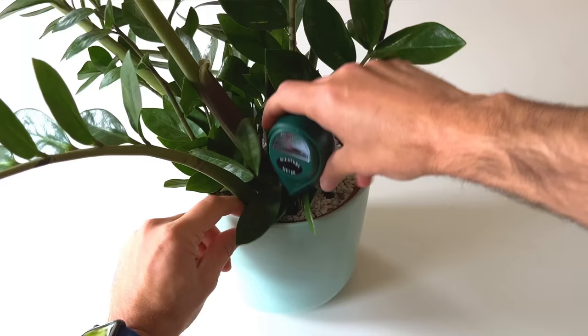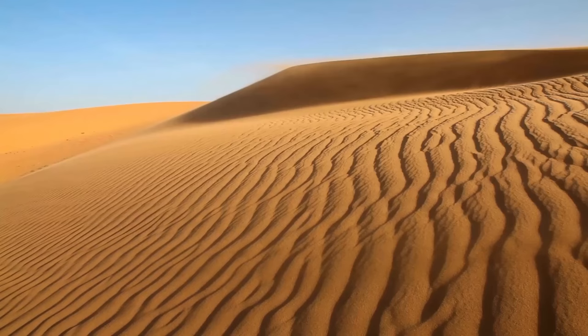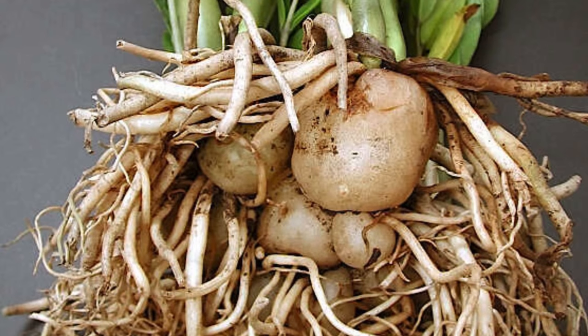If you're worried about underwatering this plant, honestly don't. It's extremely tolerant to being underwatered because of the rhizomes that store lots of water — sometimes I think this plant would do well in the Sahara. Just because the soil is bone dry does not mean the plant is thirsty; it continues to access the water stored in its rhizomes, which is a nifty little survival hack. To underwater this plant you'd need to neglect it and not give it water for months.